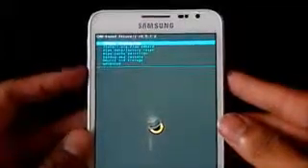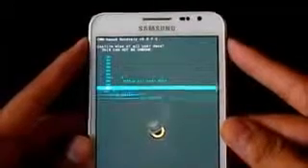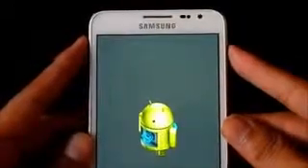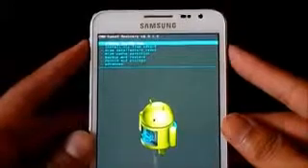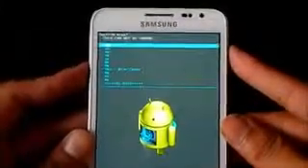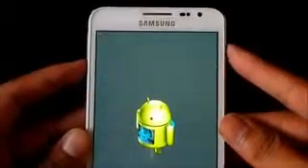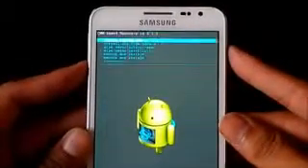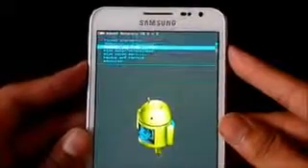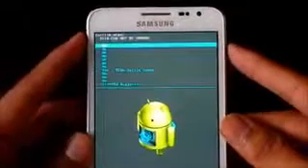Now what you need to do is wipe data, factory reset, delete all user data. Then wipe cache partition. Then go to Advanced and wipe Dalvik cache.